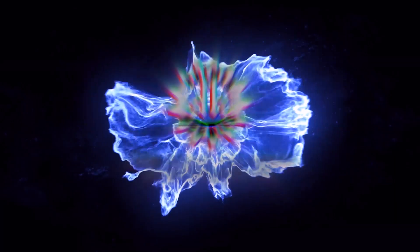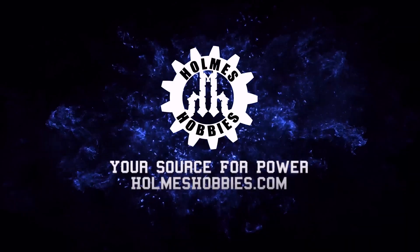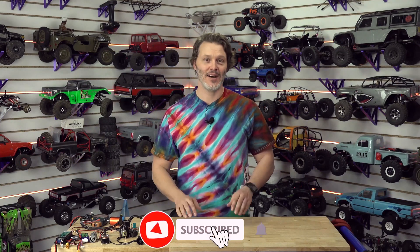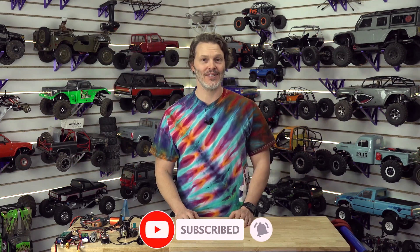I hope that answers your question and that you can understand what I was trying to convey here. If you do have some questions, put them down below and maybe you'll be featured on the channel as well. Thanks for tuning in and have a great day. If you want to help out the channel, you can like, subscribe, and definitely comment down below — we'd like to hear new ideas from you.